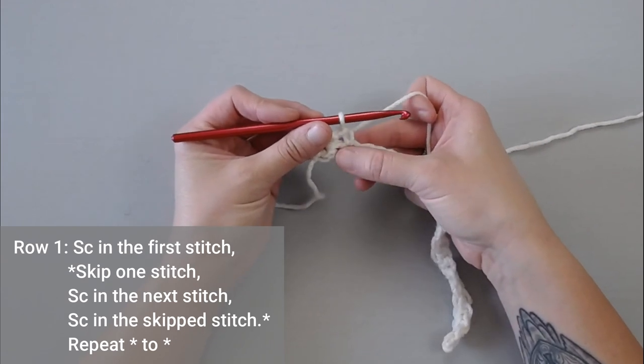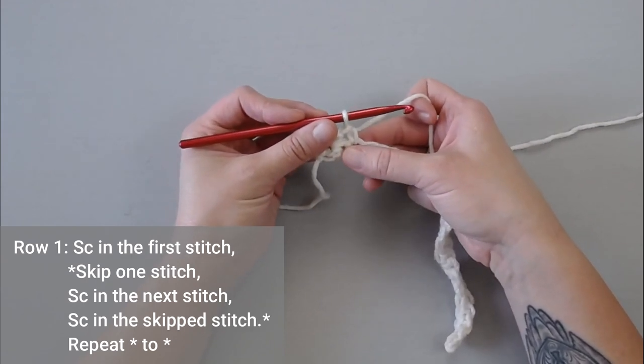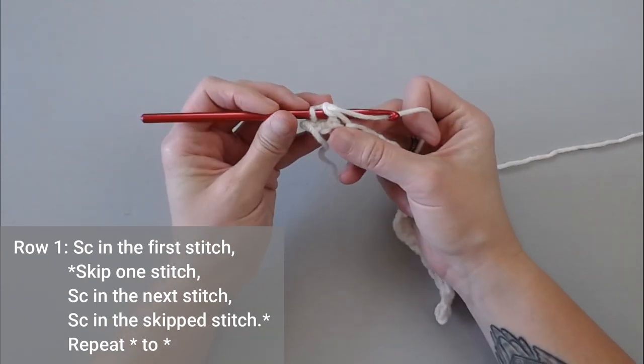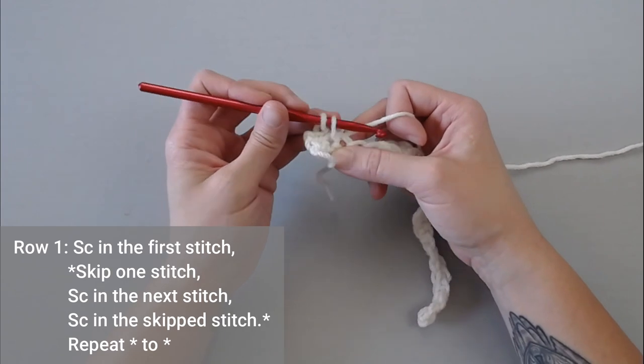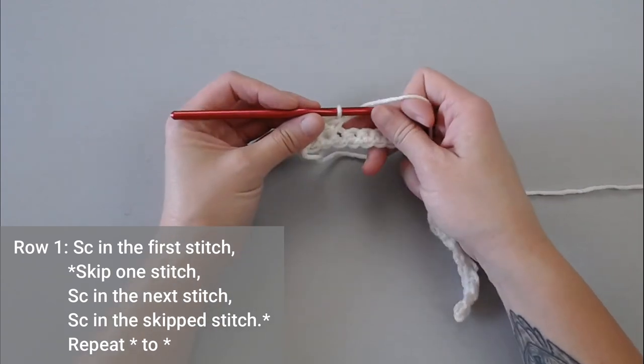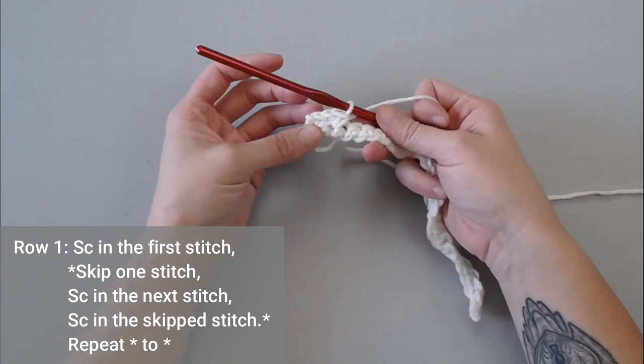Then you're going to go back to that stitch that we just skipped. Insert your crochet hook into that stitch, yarn over, pull through, yarn over, pull through your two loops — and that's your first single crochet cross stitch.